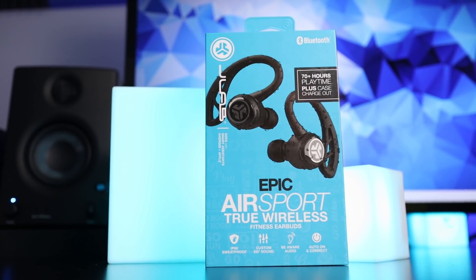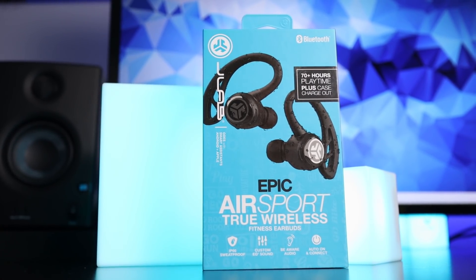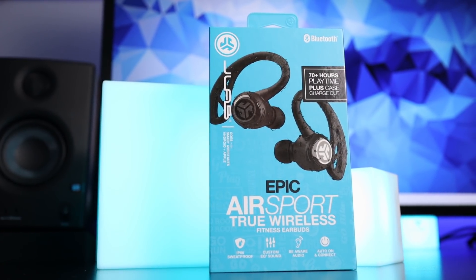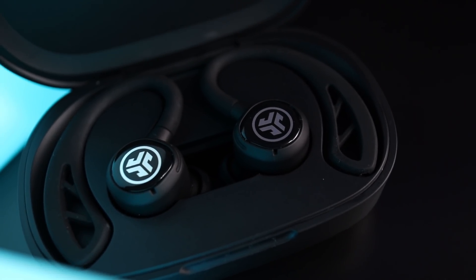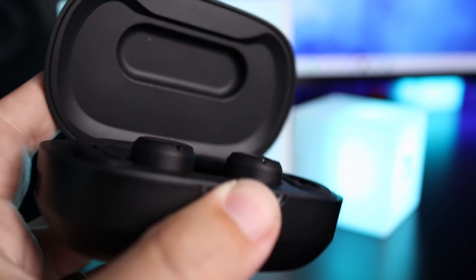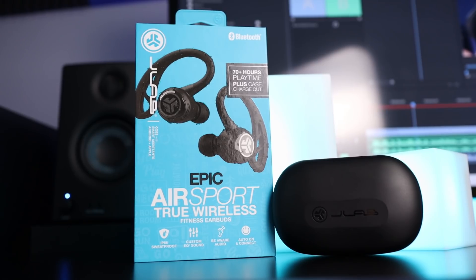Overall, the battery life is very hard to beat and the build quality is great. I personally like the built-in charging cable since it's less to keep track of. The sound is exactly what I like — loud, strong bass you can feel, with clear mid-range and treble. They're not perfect but they're very, very good, and for $150 this is one of the better sport truly wireless earbuds you can pick up. That's my review of the JLab JBuds Epic Air Sport — thanks for watching and stay tuned for more.